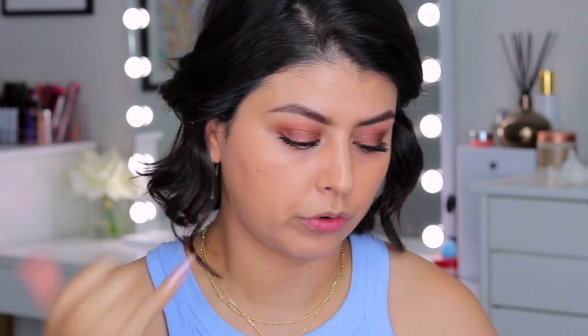I'm back — foundation is on and I am loving the way that this looks underneath the eyes. It looks very minimal, very light, and it's brightening up the inner eye area quite well. So let's go ahead and add a little bit of concealer. I don't feel like I'm going to need a lot at all.